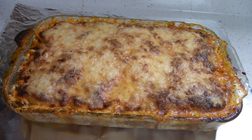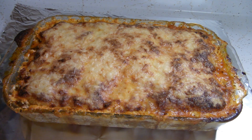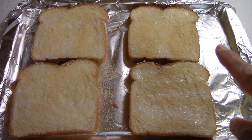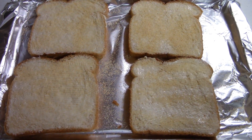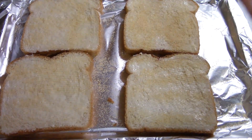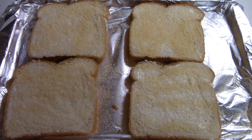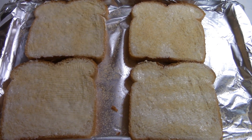While this is sitting here, I'm going to make some garlic bread out of just regular pieces of sandwich bread — just sandwich bread with some butter and garlic powder on it. I'll put it in the oven, and when it comes out we'll be ready to cut the lasagna.